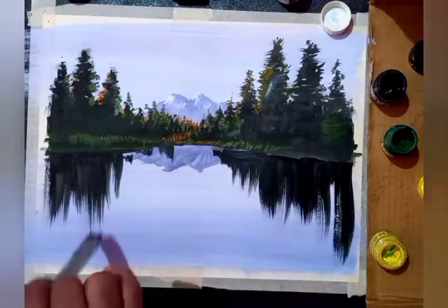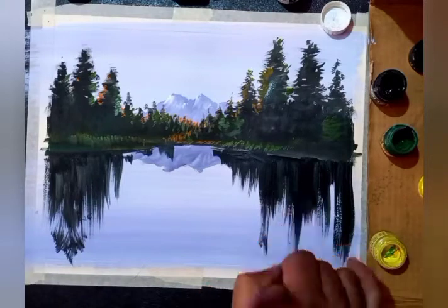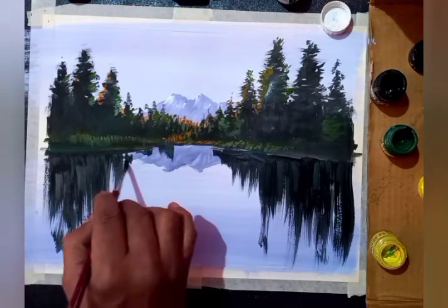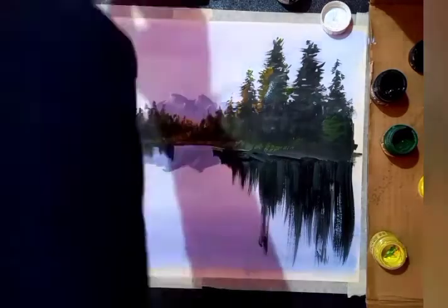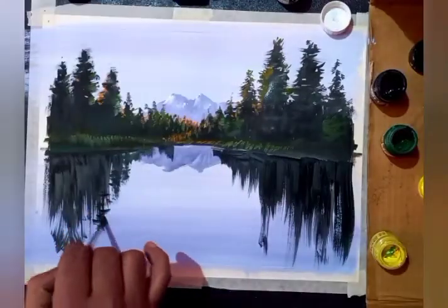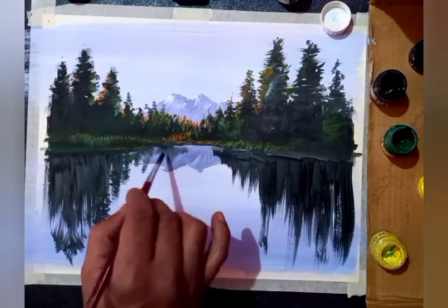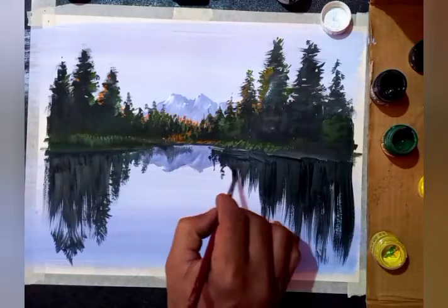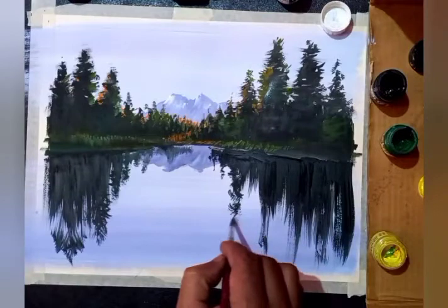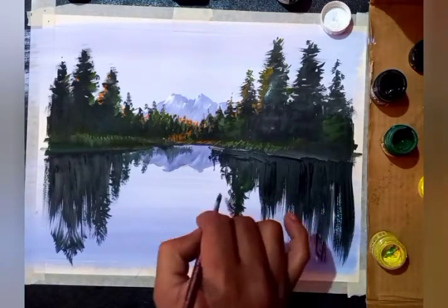The water reflection is the reflection of the trees on the water. The water is steady — no wind is blowing here — so the reflection of the tree should look like a mirror, like standing on the mirror. I'm using the same dark colors used on the trees: green, purple, orange, and black, with a small brush.